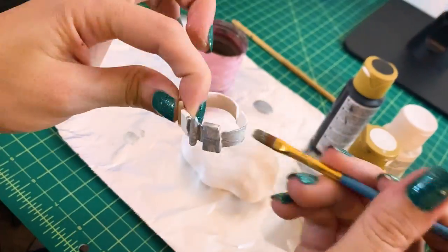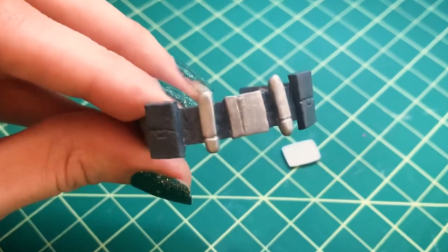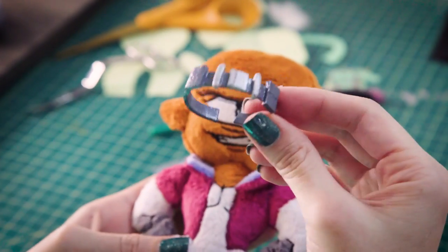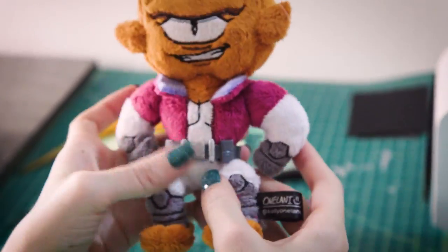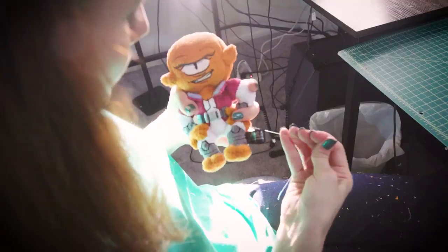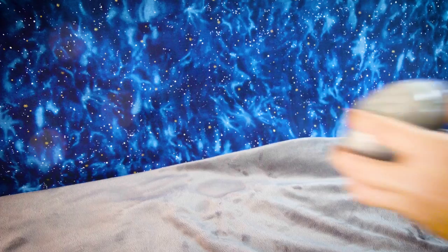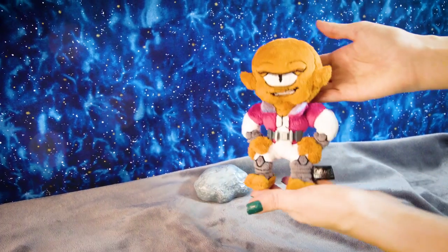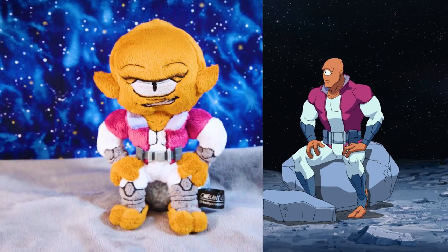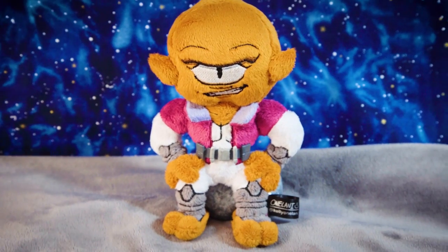I made Alan's belt out of Sculpey — it's very delicate and needs to be painted really carefully. I also used a toothpick to get the really small line details. Thanks for joining me! If you like this video, don't forget to like, comment, subscribe — to Amazon Prime Video. See ya!